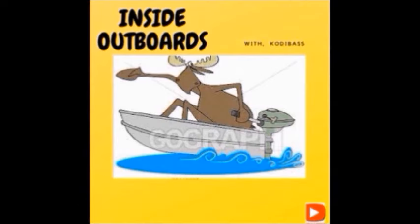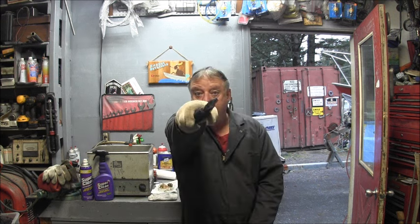Welcome to Inside Outboards with your host Cody Bass. Hello everybody, welcome back to the channel. Big hello to all you new subscribers — thank you for joining us here.